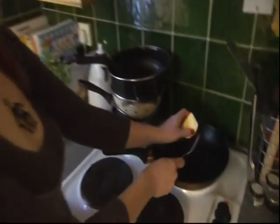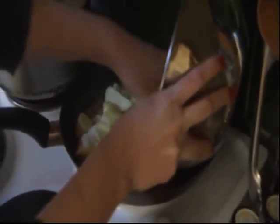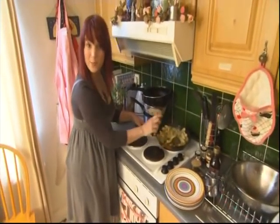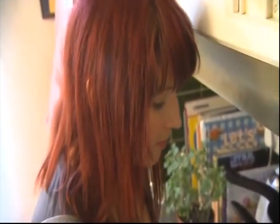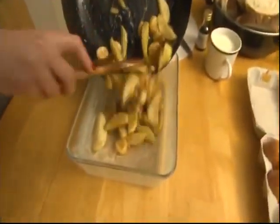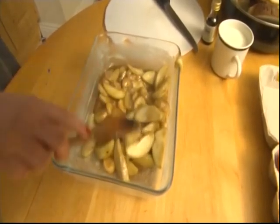Melt three tablespoons of butter over a medium-high heat. Add your fruit and sauté for about 30 seconds or until it starts to get tender. Now add your brown sugar and maple syrup. Take the fruit off the heat and put it into a lightly buttered dish — it all goes in there looking delicious and decadent. Just smooth that out a bit.